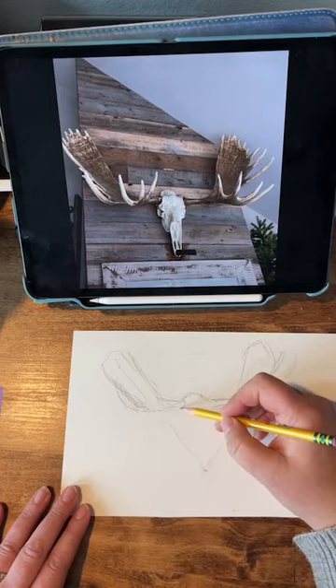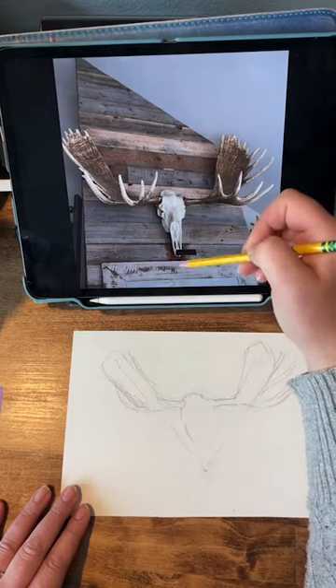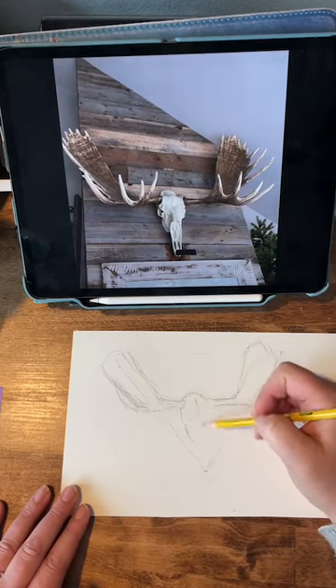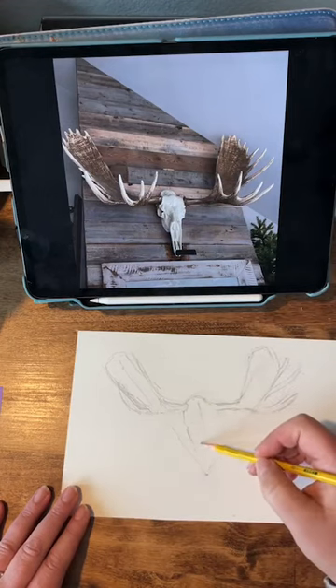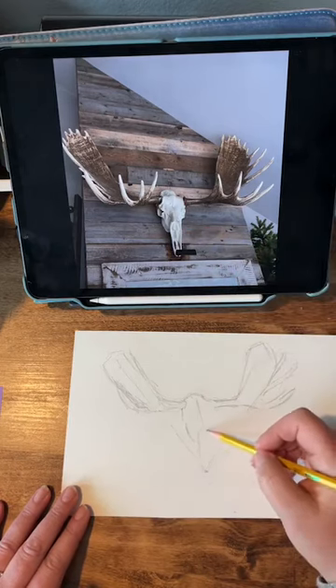Our skull again is not perfectly centered here. We're seeing the left side and the left eye socket, but we're not seeing that over here. So it's a little bit asymmetrical, which I think makes it a little bit more interesting. We have this shape here. That's like an oval.